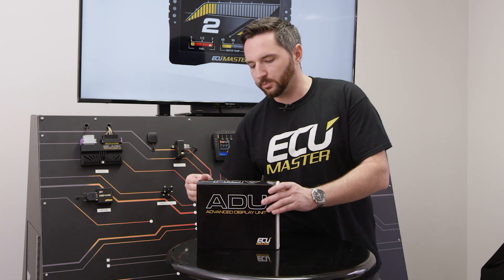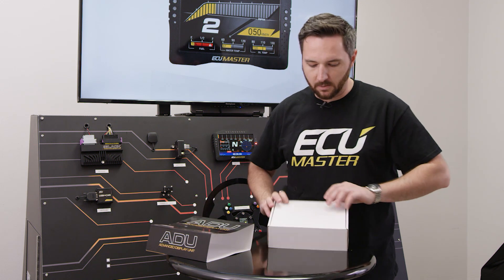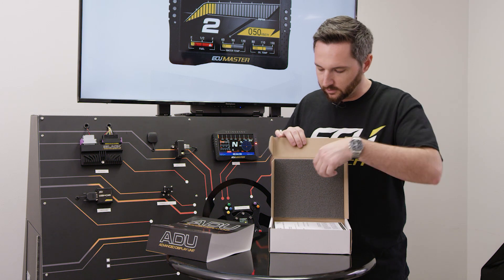The ADU7 Autosport version has all the same features as a regular ADU display, except it gives these beautiful Autosport connectors — a round, mil-spec style connector.